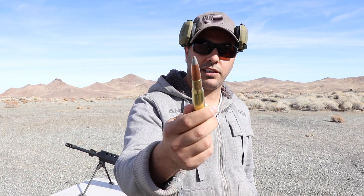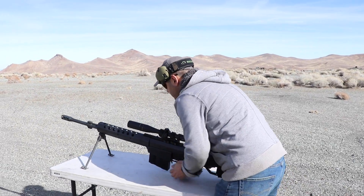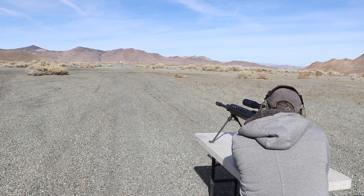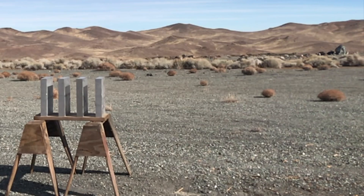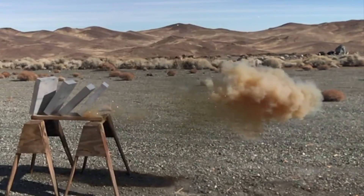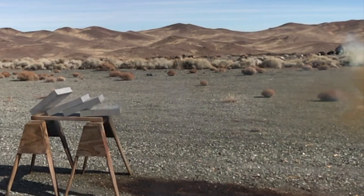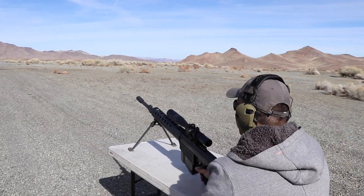We're going to be using a Serbo BFG 58 from Serbo Firearms, and the first round is going to be the armor-piercing incendiary round. Alright Jasper, are you ready? Got your ears? We're hot — fire in the hole.